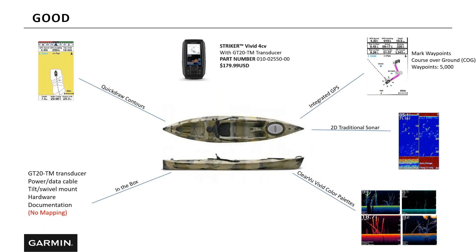Let's take a closer look at the Striker Vivid CV. For $179, you get the unit with a GT20 transducer. This unit has QuickDraw contours — so while there's no preloaded cartography, you can make your own mapping. With QuickDraw on, as you're paddling or motoring across the water, you build one-foot contours. These units hold up to 2 million acres of data — about 2 million football fields — so you'll never fill it up. You get GPS with up to 5,000 waypoints, 2D traditional sonar, and ClearView with Vivid color palettes — brand new in the Striker Vivid series.